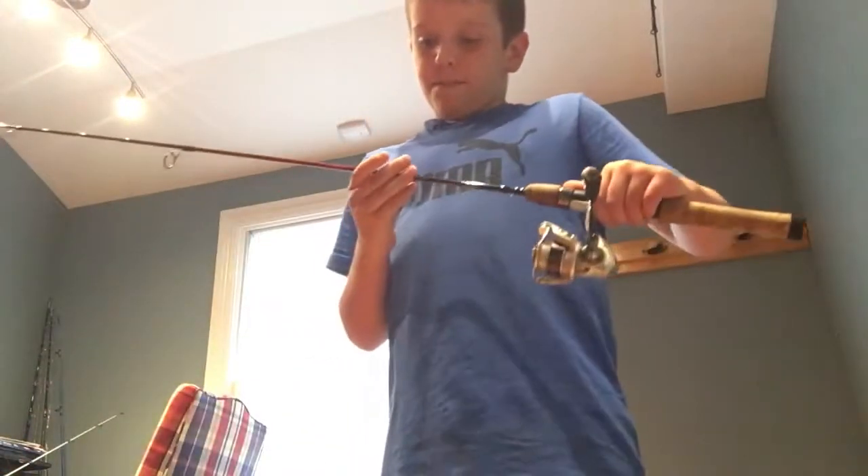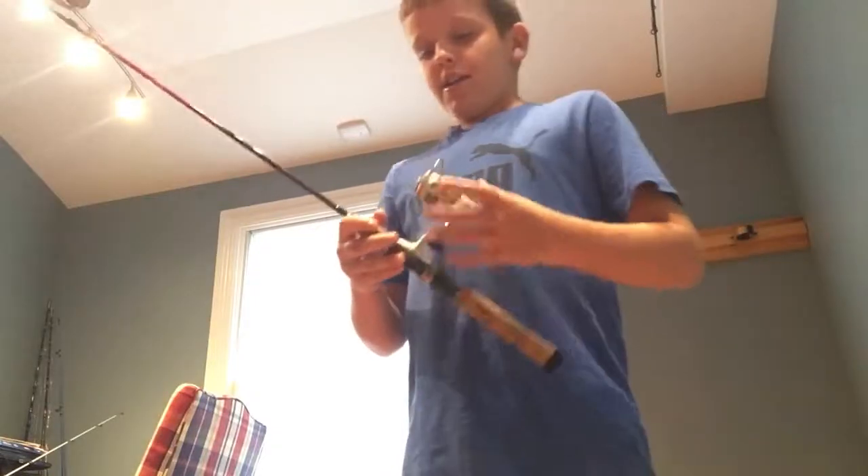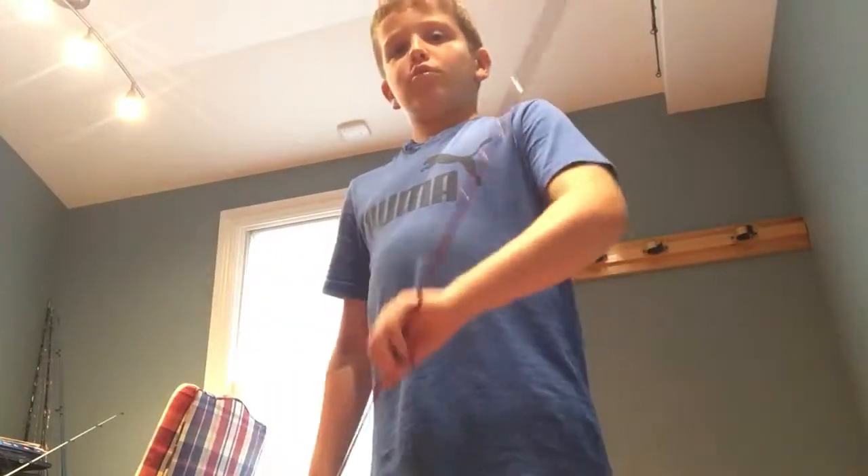This rod is a Cherrywood HD. It has a Pflueger reel with four-pound Trilene. I broke the tip the other day so I had to fix it. As you can see, it's a black tip now instead of silver like the regular ones.